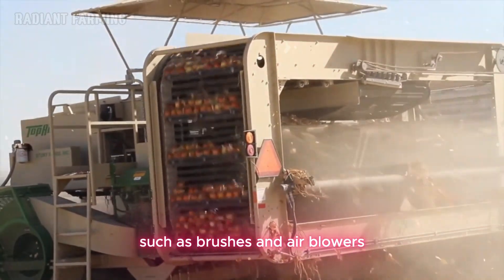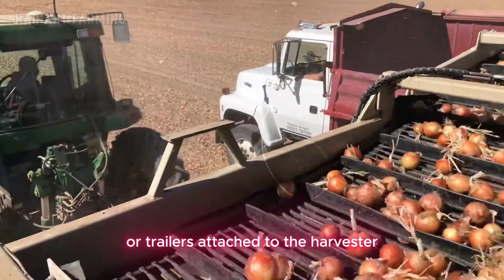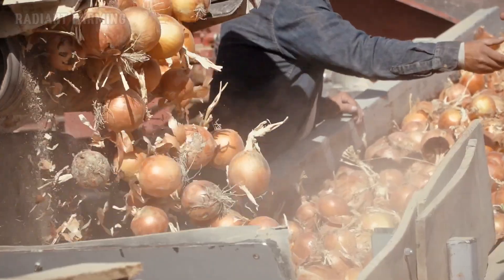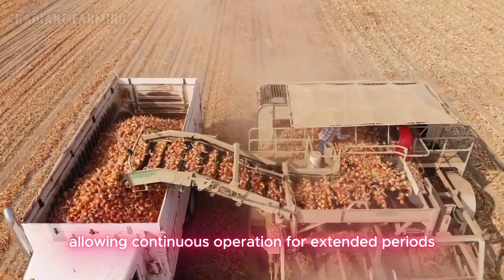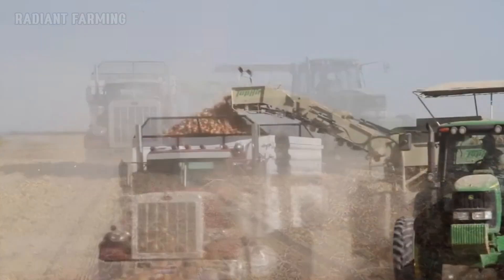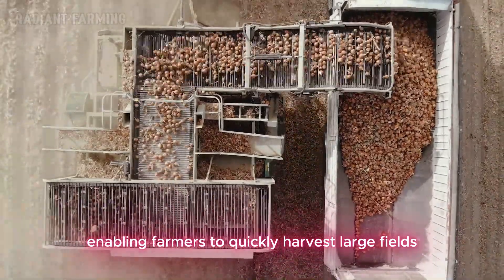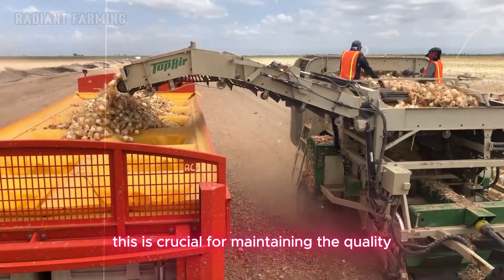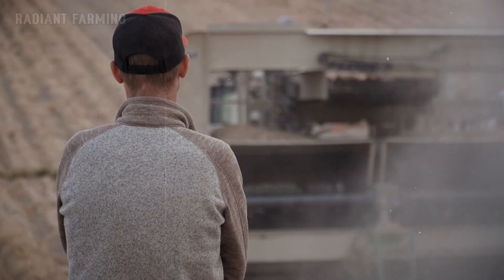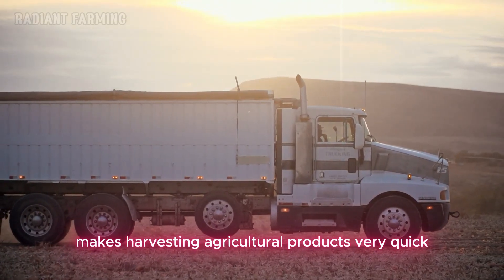Built-in cleaning mechanisms, such as brushes and air blowers, further clean the onions before they are deposited into large storage bins or trailers attached to the harvester. These bins can hold vast quantities, allowing continuous operation for extended periods before unloading as necessary. The use of these harvesters dramatically increases efficiency, enabling farmers to quickly harvest large fields with minimal manual labor. This is crucial for maintaining the quality and freshness of the onions by reducing the risk of spoilage. The presence of these modern agricultural machines makes harvesting agricultural products very quick and easy.